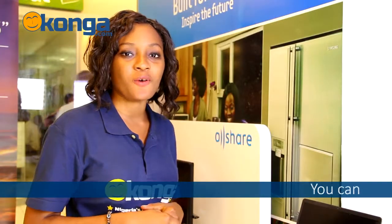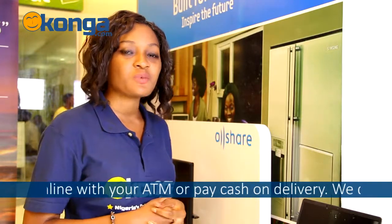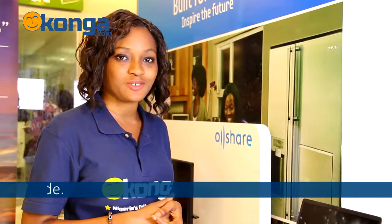To get yours now, just go to Konga.com, where you can easily pay with your ATM card or just pay cash on delivery. We deliver free nationwide. Feel free to put your comments below. I'm Winifred and see you in my next review.